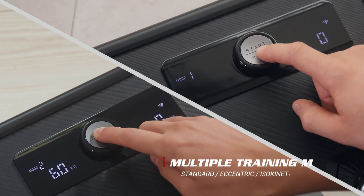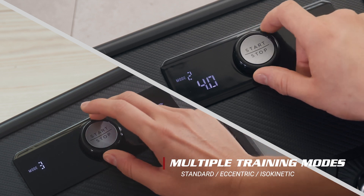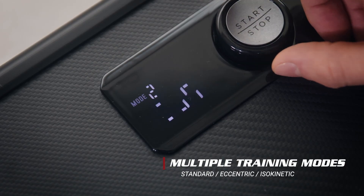Now let's try other training mode options for a new challenge. The Servo has three training modes — standard, eccentric, and isokinetic — for different training purposes.